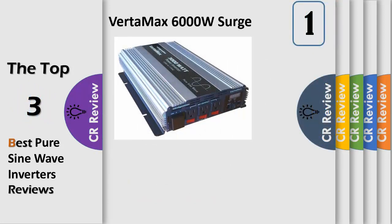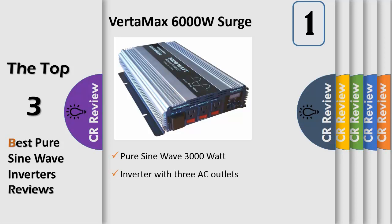Number 1: The VertiMax pure sine wave 3000W / 6000W surge inverter includes 3 AC outlets and an LED digital display showing DC battery voltage in watts, AC power consumption, power usage, and battery voltage. It features 3 grounded AC outlets at 115V AC for USA household devices, each with its own circuit breaker reset switch, and also includes a hardwired terminal block for permanent AC connections.